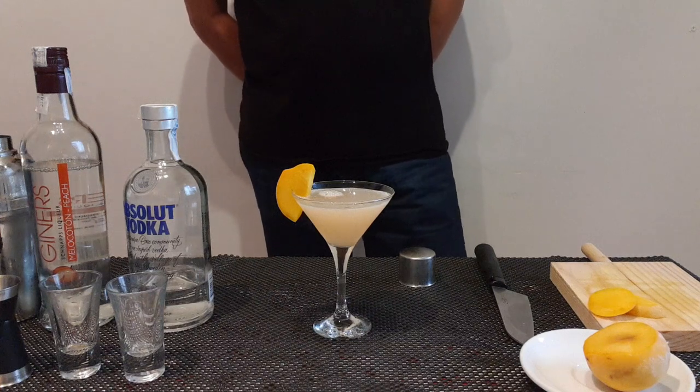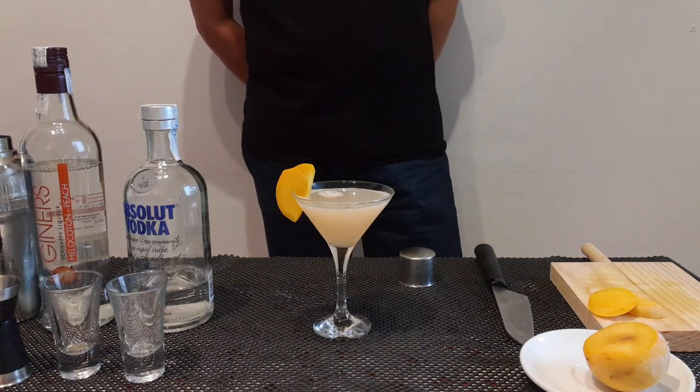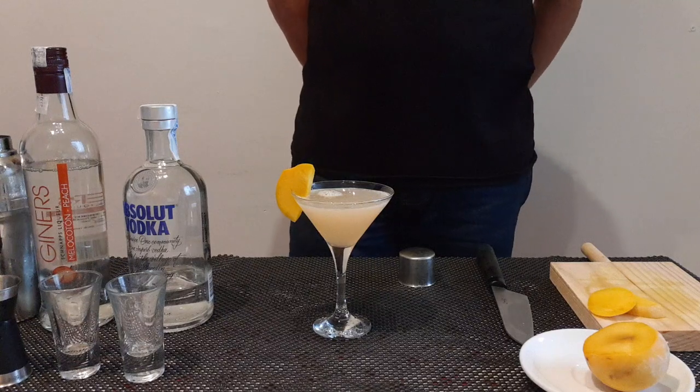This is your piz martini. Enjoy your piz martini.